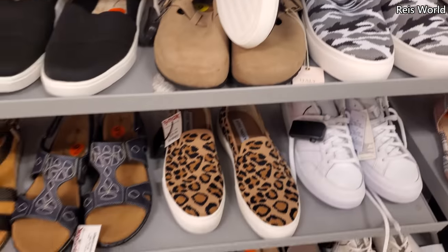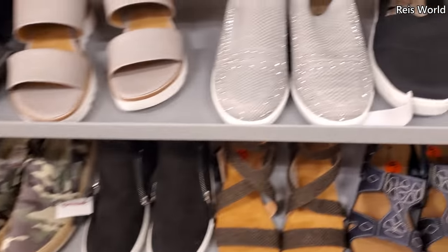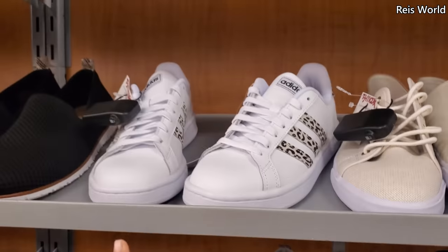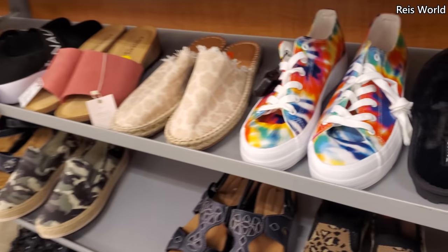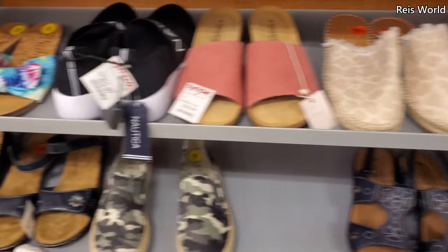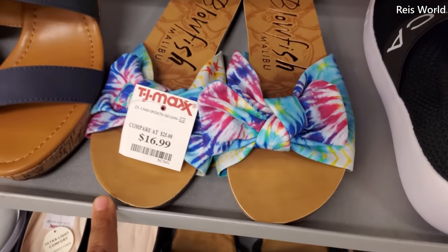I do need to order a new pair. Kind of like blinged out ones by Ann Klein, Adidas — a lot of stuff we've seen before, only a few new ones. This Blowfish is $17.